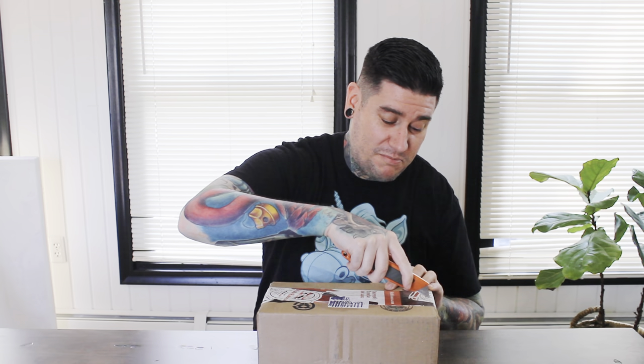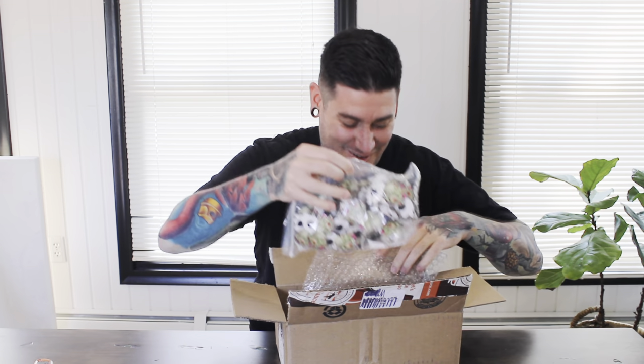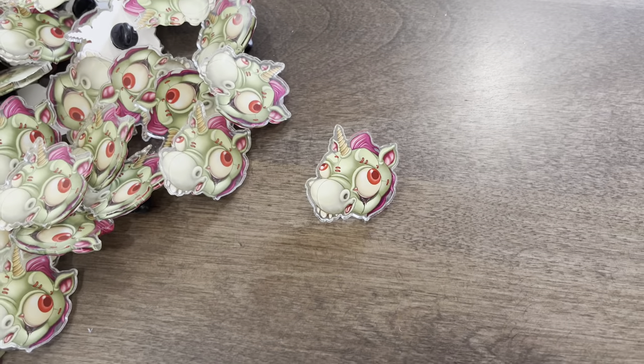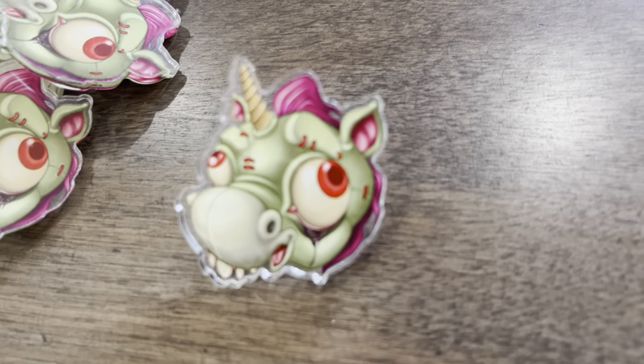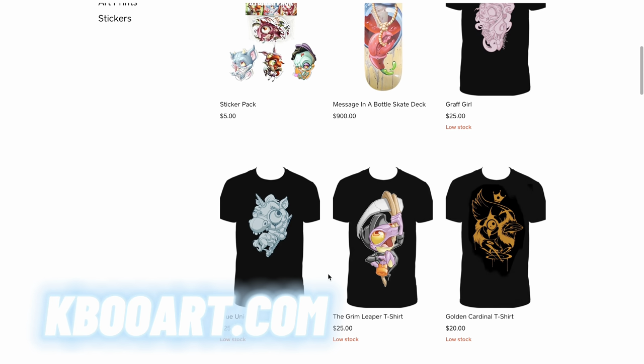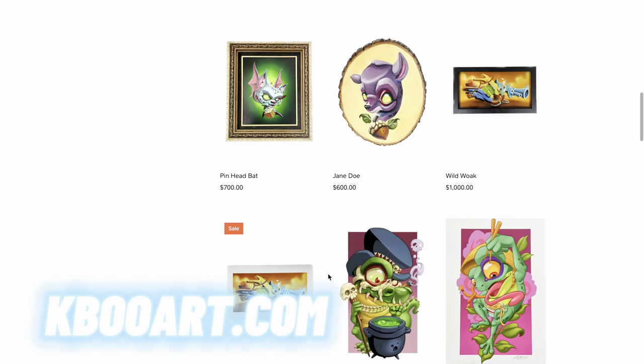Real quick interruption — new merch just came in, so we're going to unbox it, making this video an unboxing video. Check out the new pins I've ordered. Okay, so these are the new pins — you can get the matching shirt too. Everything is available on my website, so be sure to go check it out and order today. Here's a close-up of the pins; on this one I took off the protective film so you can see how clear it is. On the website I have new pins, stickers, t-shirts, prints, and even original artwork for sale.